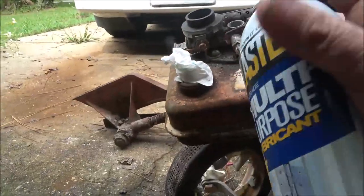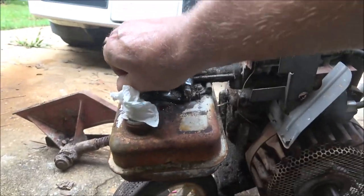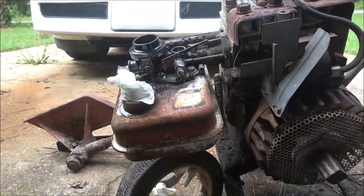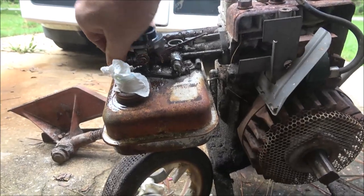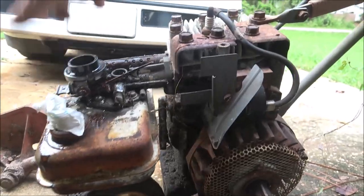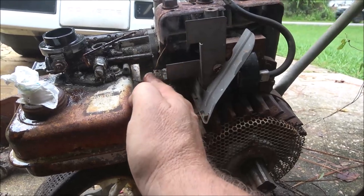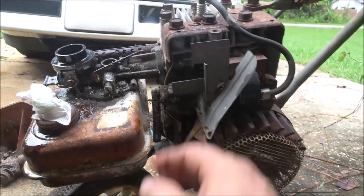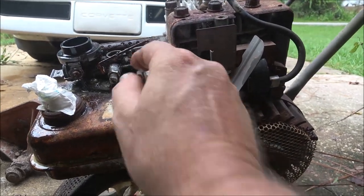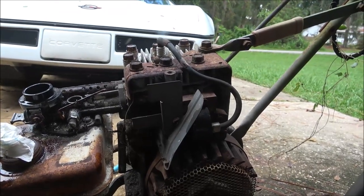I'm going to spray this choke here — put a little in there. This thing will smoke for sure. I'm not going to hook the governor up today; we're just going to see if it'll start. I've got to make sure when I put this cover on that I don't get this wire touching metal, so I may tape that off. We're just going to see if it'll run.